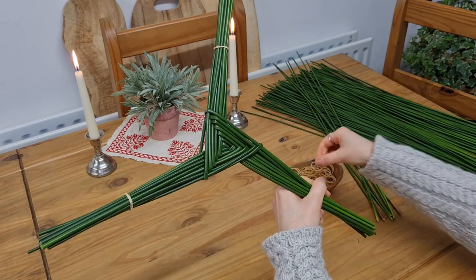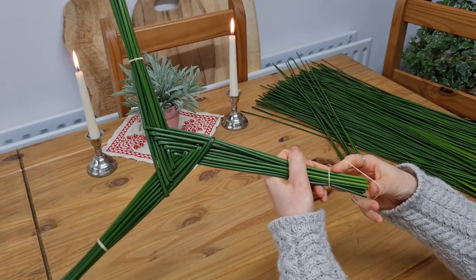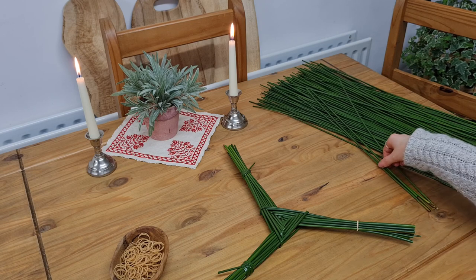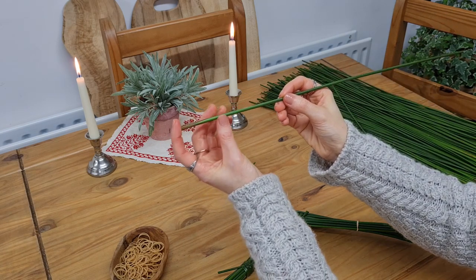Now you can cut off the ends and tie them with a string or an elastic band. However, I always like to hide the elastic bands, and for that, pick up a rush that was cut close to the ground, where the rushes tend to be a lot sturdier.